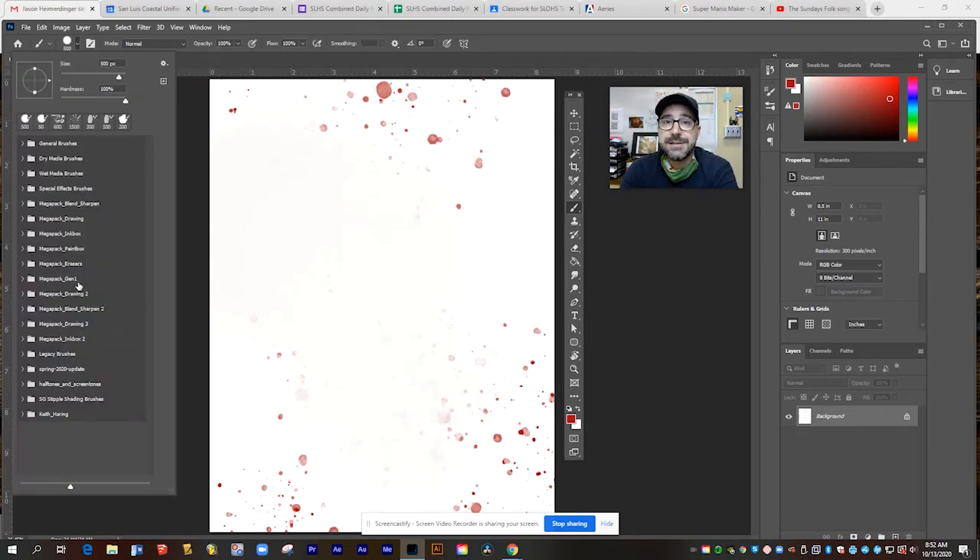So that brings us to the end of the basic brushes included in Photoshop. Try them out, pick some different colors, mix them around, see what you can draw and create. And then in my next video, I'm going to show you how you can add even more brushes to go farther with it.